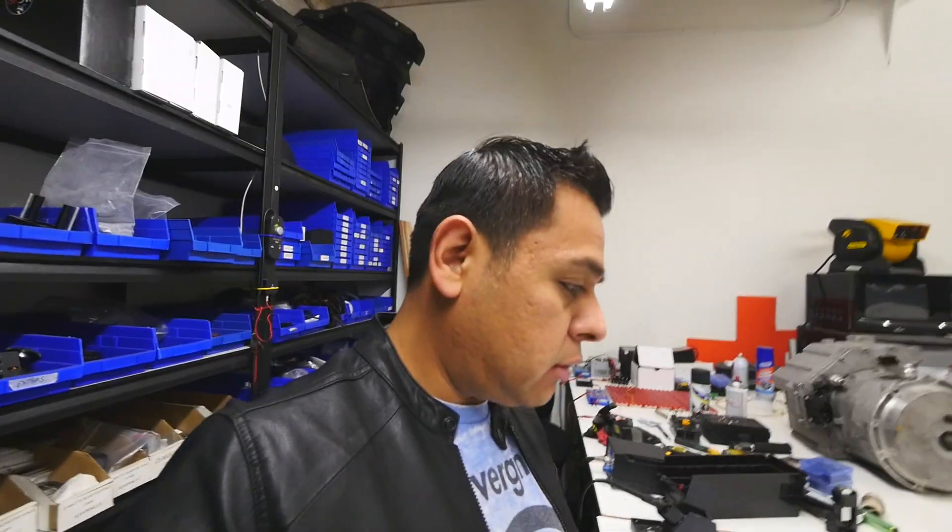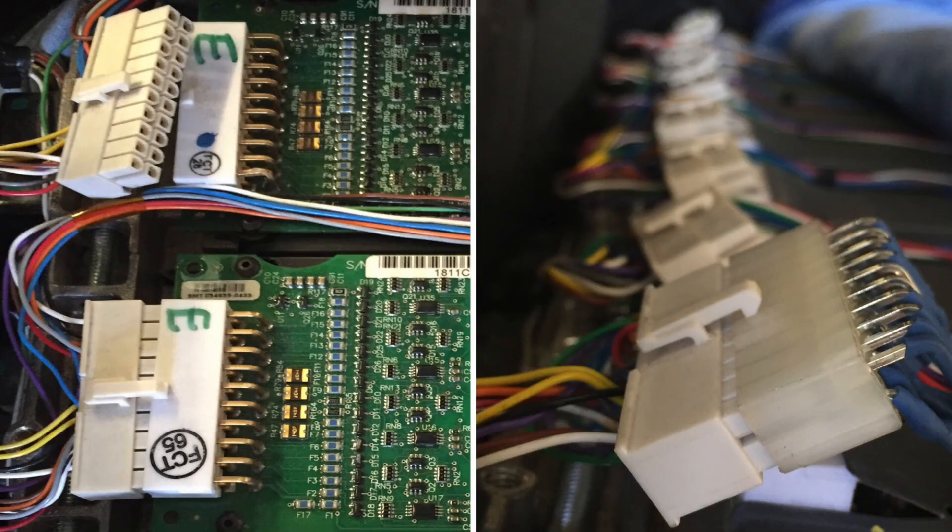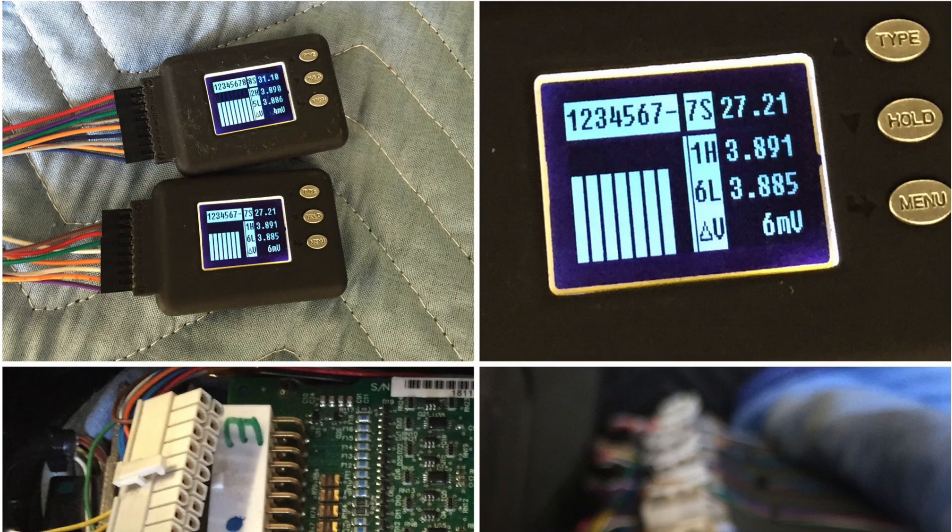I don't have one permanently installed in the Samba, but there is a little dongle that all the Tesla modules have. I connect one of those periodically. I checked after a year and all the batteries are exactly the same — they're not out of balance after a year of charging and discharging. That's why I don't think they need to be actively balanced, because I believe they do not get out of balance.